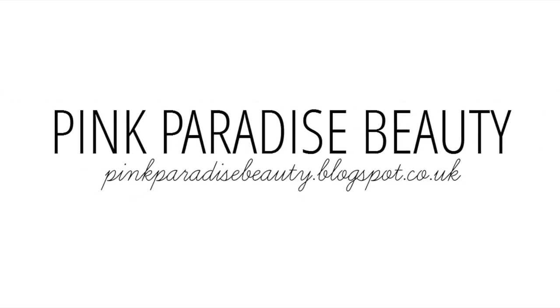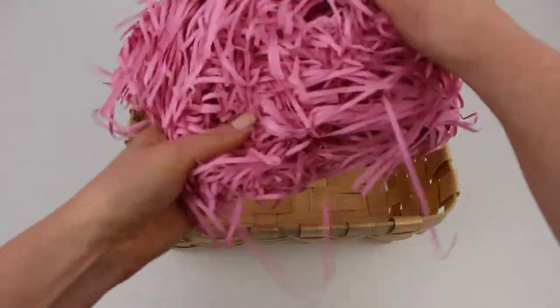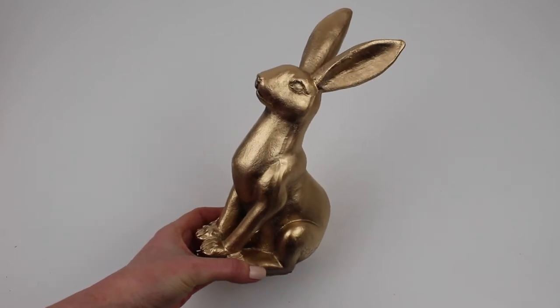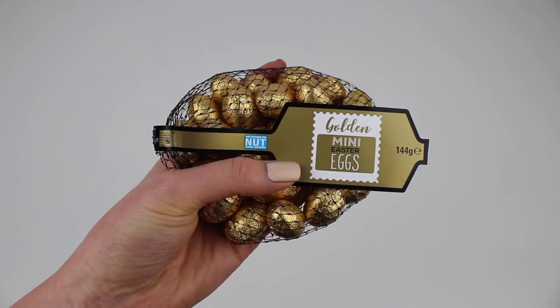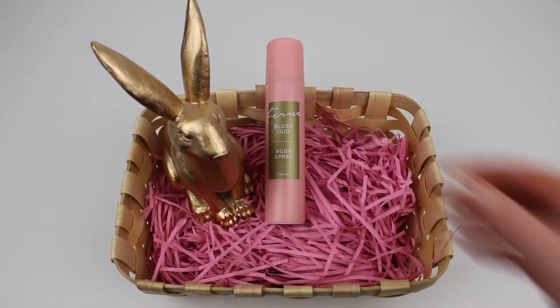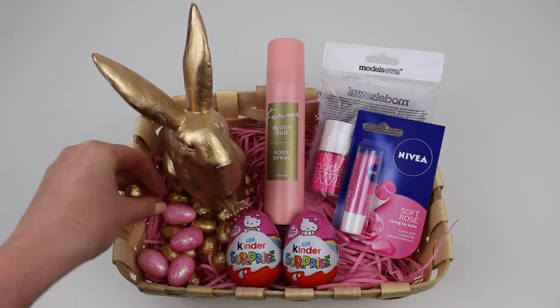Hey guys and welcome back. Today I wanted to share with you this quick and easy Poundland Easter basket gift idea for anyone who's a lover of pink and gold, or maybe this would be lovely for a teenage girl, but of course you could tailor this to any colour scheme or theme you like.